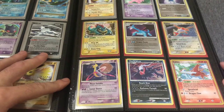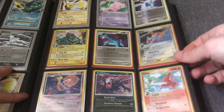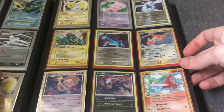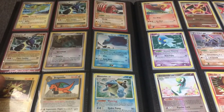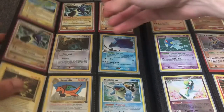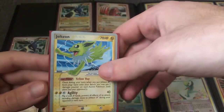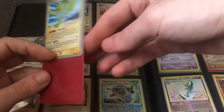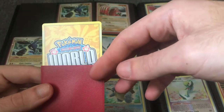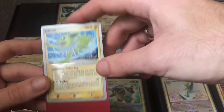There's a nice little set of Darkrai and Cresselia. There's a Holon Phantoms Latias and a Delta Species Latias. Dragon Frontiers Feraligatr Rare Holo — these are both Rare Holos, about $7 cards. And here, this is the Gold Star Jolteon in the World Championship Promos. It's still a valuable card — I've seen people getting it graded. This is a card I'll put up for auction and most likely just sell it raw.